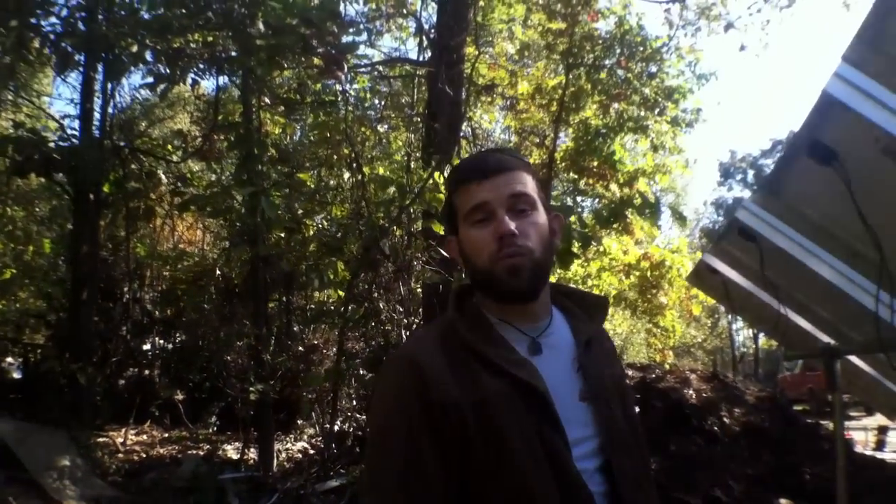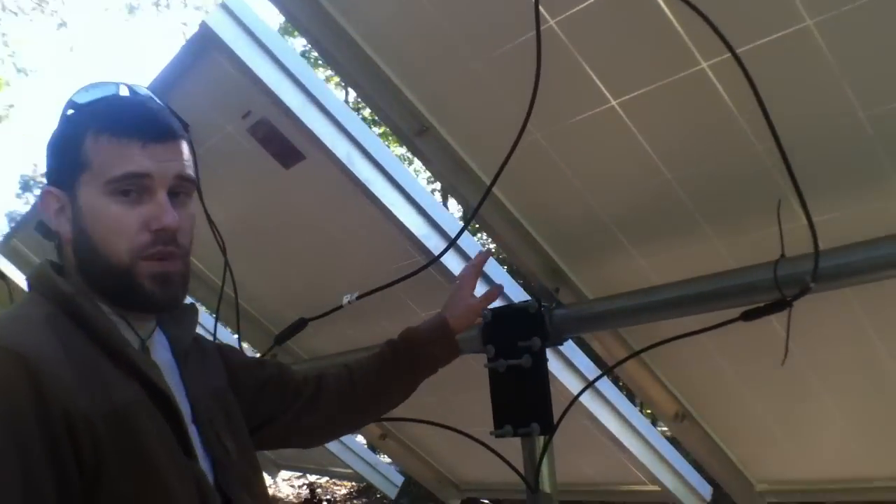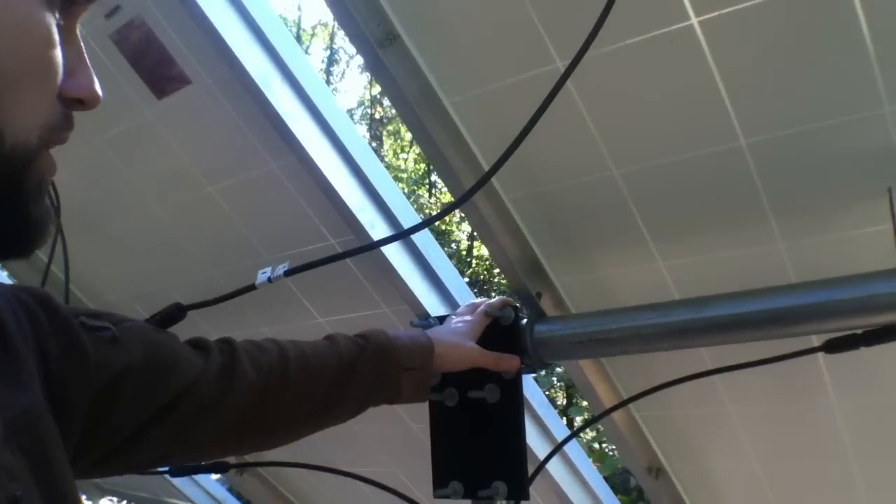Welcome to 7 Trumpets Prepper Channel and welcome to another edition of Off Grid Contracting. Today I want to share a mount system that we've got working now for customers that is very cost effective and affordable for those that want a ground mount.